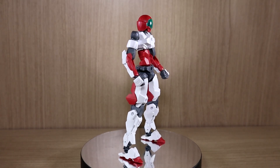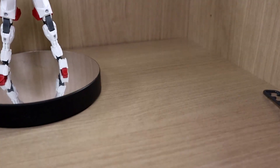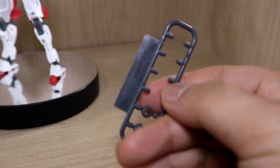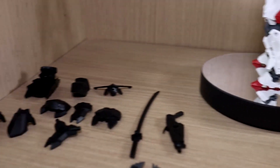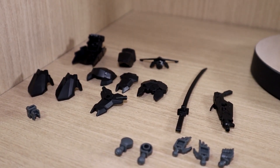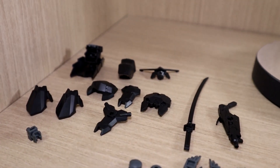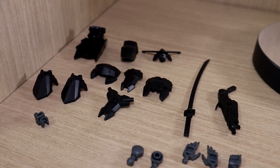Let's go over some leftover parts first. We have some leftover polycaps and ball joints. Here are all the equipment pieces that you're supposed to get and use on this kit — we'll go over them one by one and I'll be attaching them later.